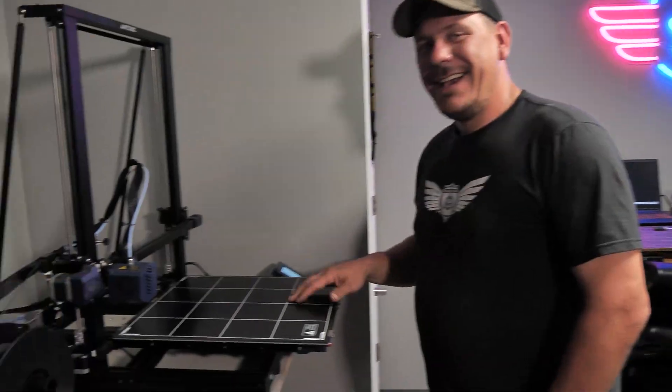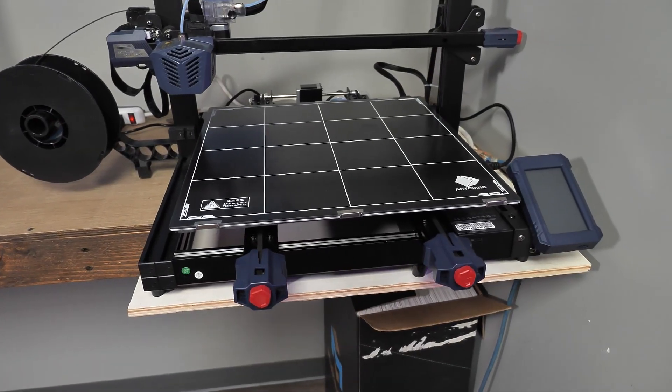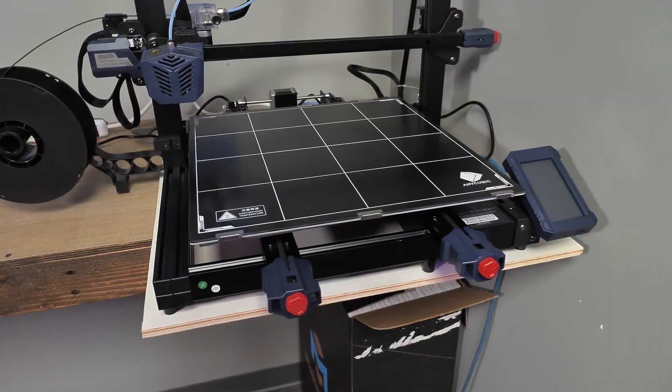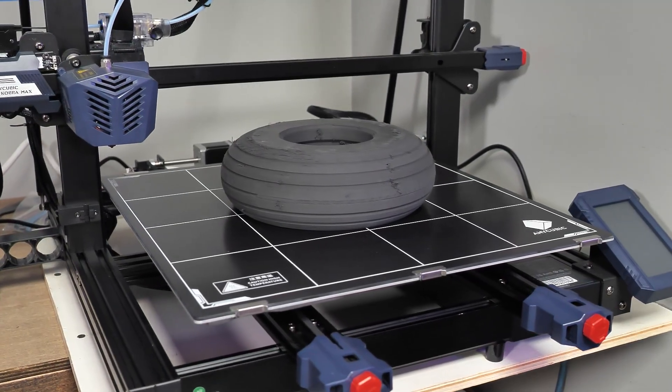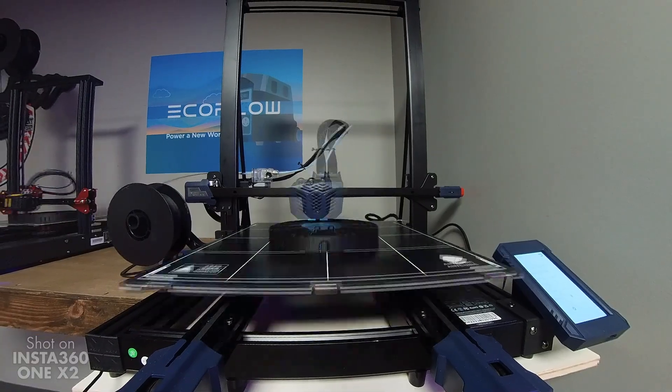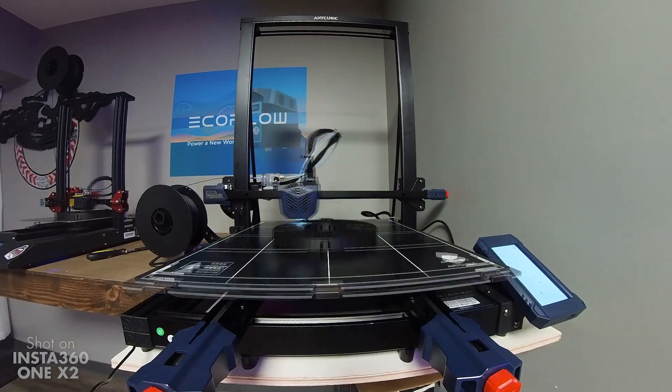Hey Noah, how's it going? Doing good. What is this thing? Oh, this is our newest printer. It's the Anycubic Kobra Max. It's got a giant build volume — 400 by 400 by 450 millimeters. In the past we did the B17 tires and unfortunately I had to make them a little bit smaller than what was actually scaled just because we didn't have the build surface. We got this now. The B17 wheels are already done, but I need to make some engines for the B17, so I'm going to get to work on it.